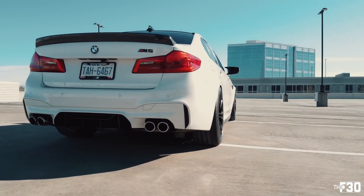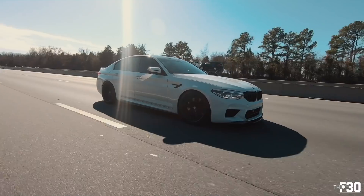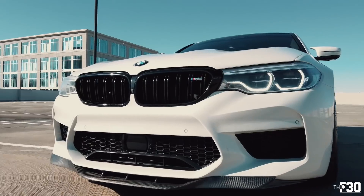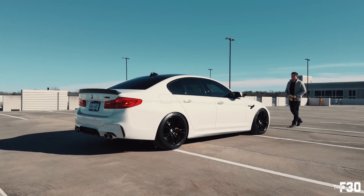A few months back I did a feature film on my buddy Victor's F90 M5 and he had a really interesting carbon fiber trunk lid spoiler — it was the high kick spoiler. I thought I pretty much had all of the trunk lid spoilers made for this car, but someone sent me a DM on Instagram saying 'have you seen this?' and it was the high kick spoiler, identical to the F90. I immediately reached out to my guys at ECS Tuning and said I want this.